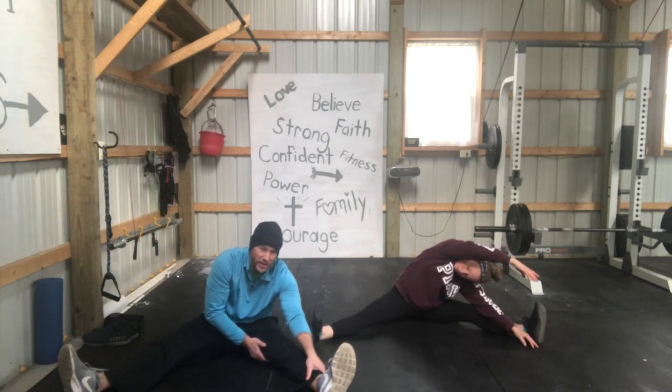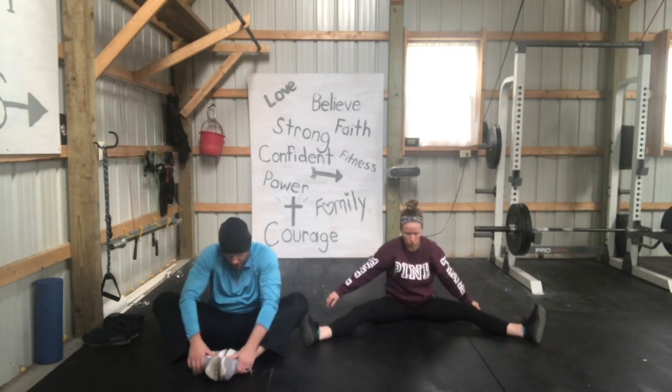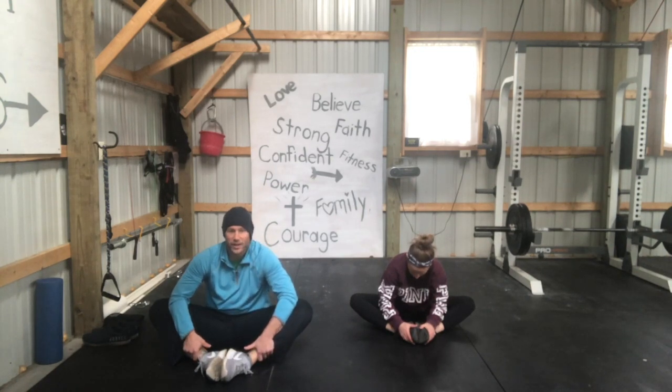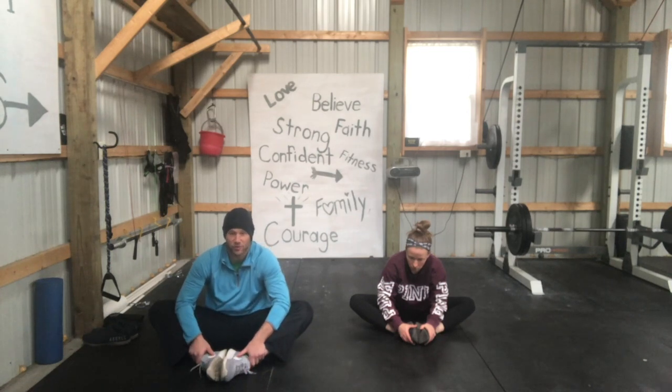This next section — the butterfly stretch — is an area that guys especially tend to neglect. Bring your feet together and just push down gently on the outside of your knees. In the lower body especially, we neglect this as a society. Because we sit all day, we get tight, and a lot of our issues with our backs and other areas come from not being flexible. When you're inflexible and you go to lift or move anything, you have the opportunity to get hurt. Think of a rubber band — if you freeze it and pull it, it snaps. You want to keep your body lubricated and fluid so your muscles can stretch whenever they're moved.